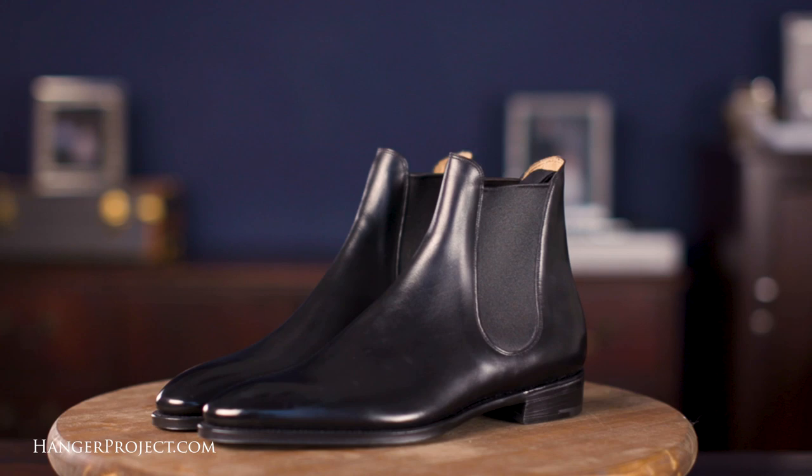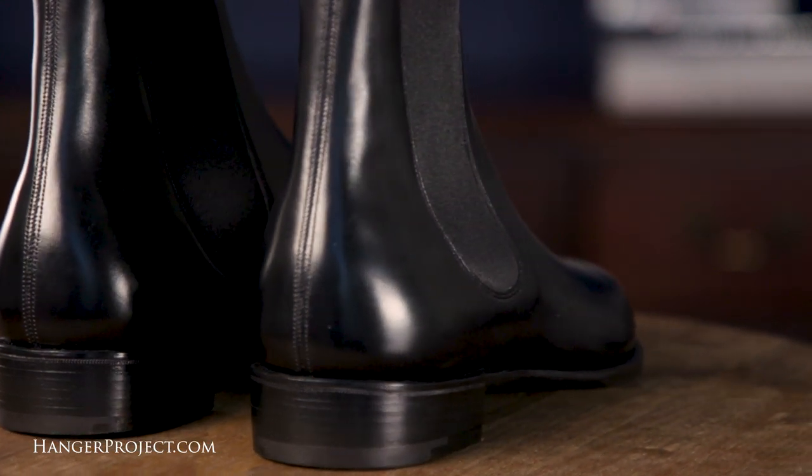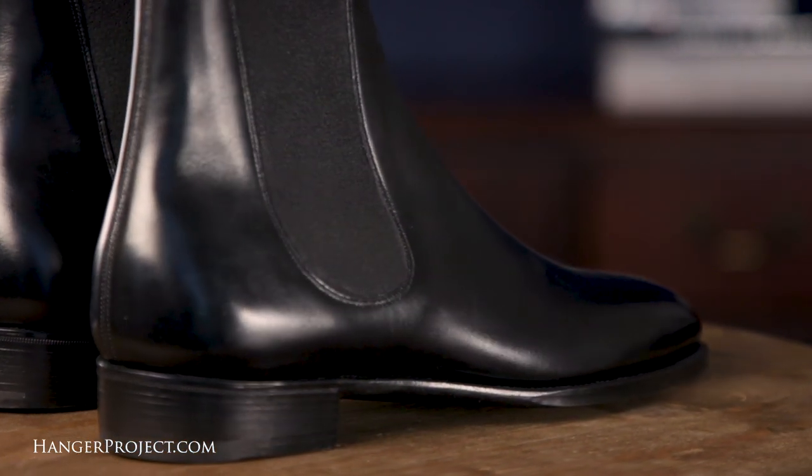Chelsea boots are exceptional choices for those who want a more casual shoe that are insanely comfortable and perfect for wearing with jeans. Chelsea boots get their name from the hip kids in the Chelsea neighborhood of London who popularized them in the 1960s and are often closely associated with the Beatles. For those who ride horses they're also known as paddock boots because they're easy to slip in and out of because of the elastic sides.